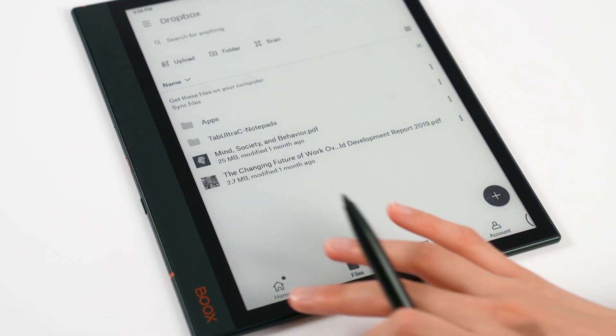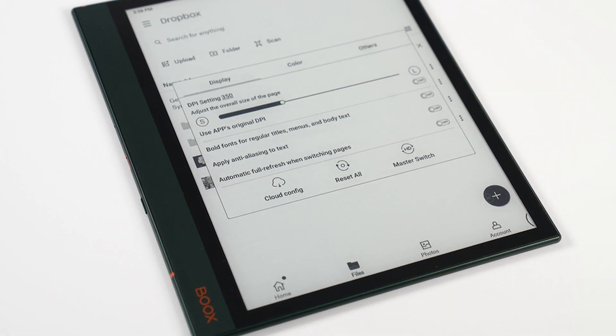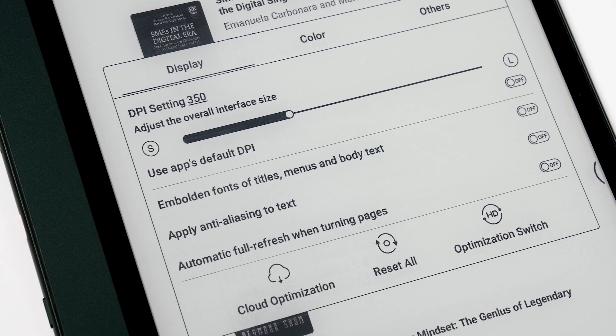Color and refresh can be used in the e-ink center to customize the system interface and applications. When you use third-party apps, you can get more optimizations by tapping app optimization. App optimization has three components: display, color, and others.